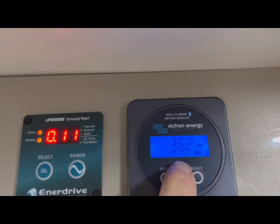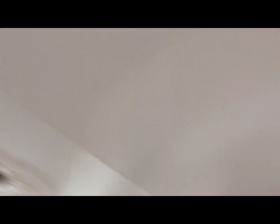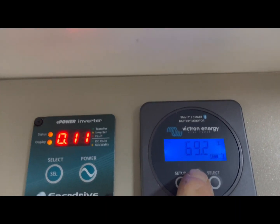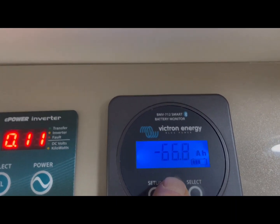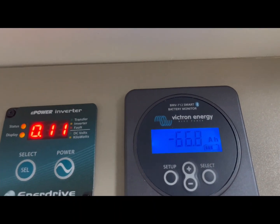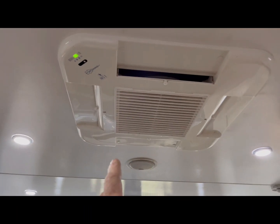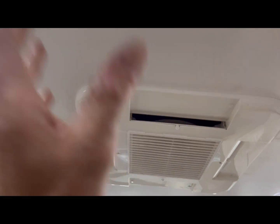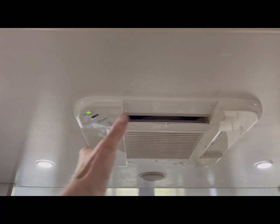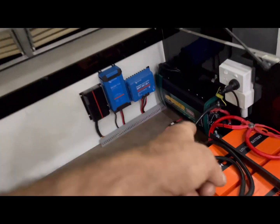We've been running the IBIS-3 for about two and a half hours now. The battery was full — about 97% — when we started. In two and a half hours, in pretty good sun, we've used 66 amp hours from this battery bank. Like I said guys, the IBIS-3 isn't recommended for off-grid use — this thing will suck 100 to 110 amps per hour; they are thirsty roof clunkers. But I'm just showing you guys here that the Enerdrive 2000W will run it.